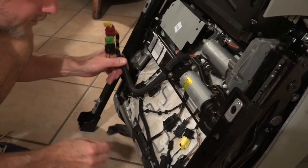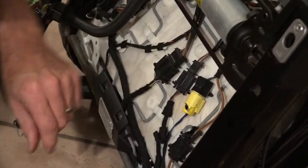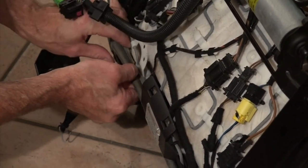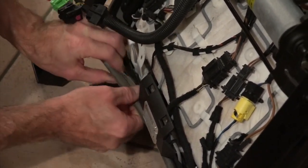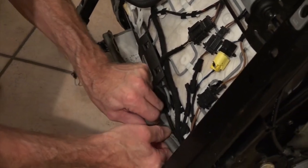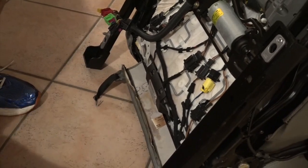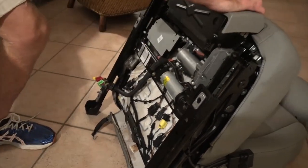We're going to unhook these right here. It looks like this plastic piece just kind of pops off. Okay, there's one side — now let's open this up and see if we can get to some of the other sides.